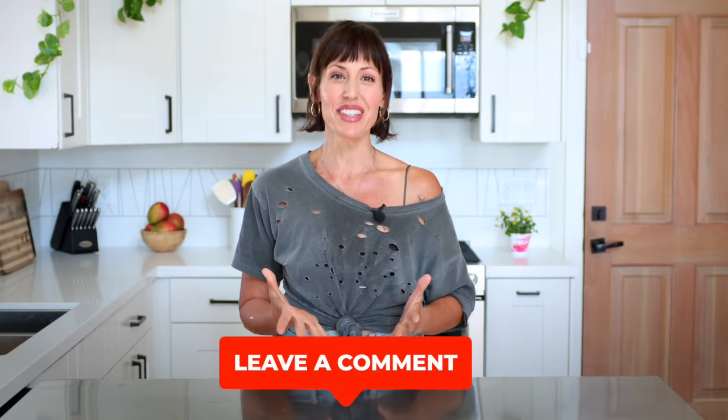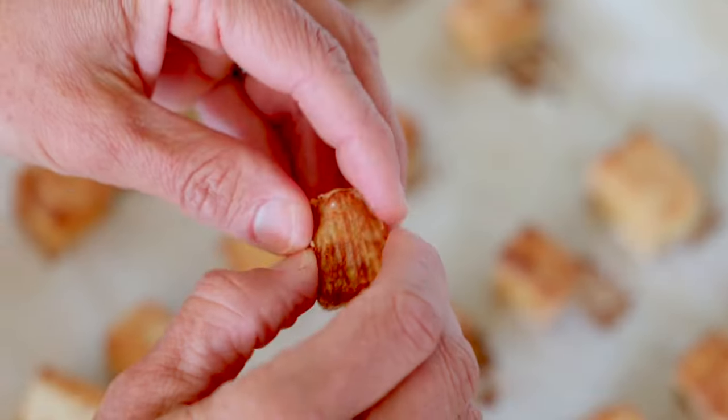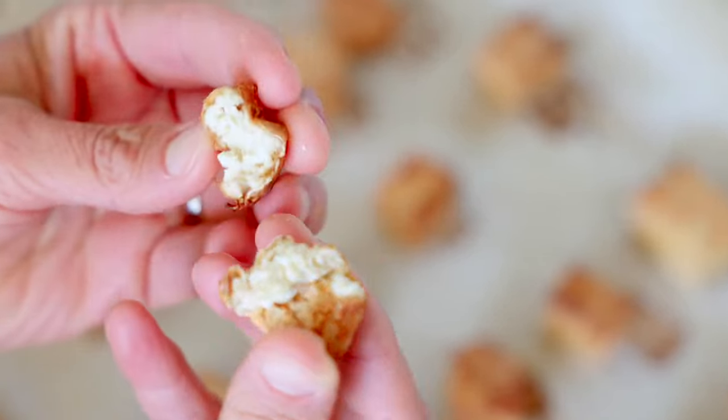Before we get started, let me know in the comments if you like tofu or not. In this video, I'm going to share with you how to make really perfect, crispy tofu in the oven or the air fryer without any oil at all.